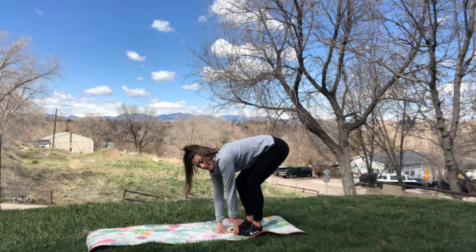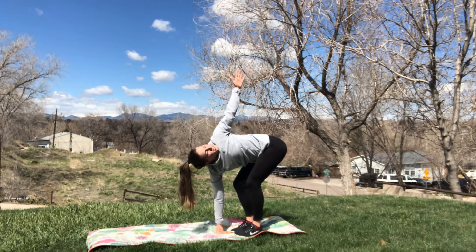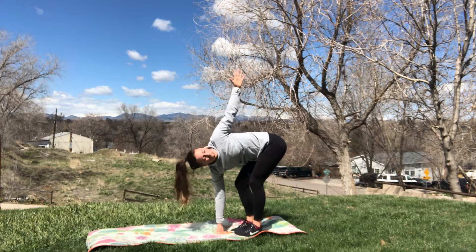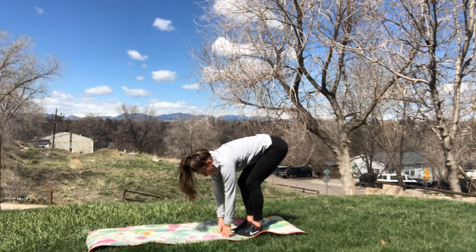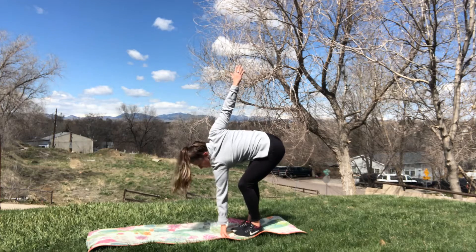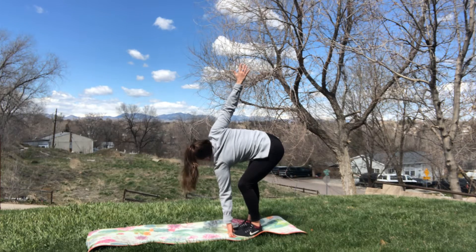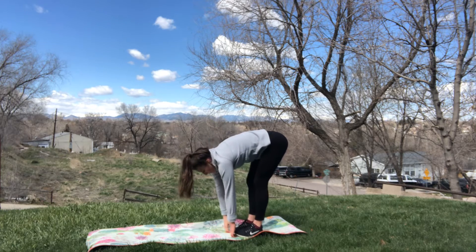Put one arm down. Right arm down and the left arm shoots up nice and high. Big twist. You want a little bit more bend in your right side leg so you can reach up, and then actively try and straighten your left leg for more of a stretch. Back down to center. We'll repeat on the other side — stretch the right leg, more of a bend in the left. Look up towards your fingertips, towards the sky or towards the ceiling.